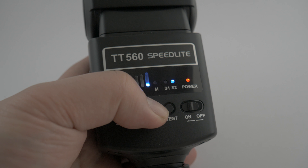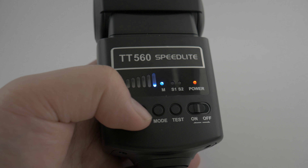On this thing you've got your on switch, your mode button, and your test button. What the mode button does is it either sets it to manual or sets it to two different kinds of slave modes. The first one is just to fire on the pre-flash of your light, and the second is to synchronize with another flash.